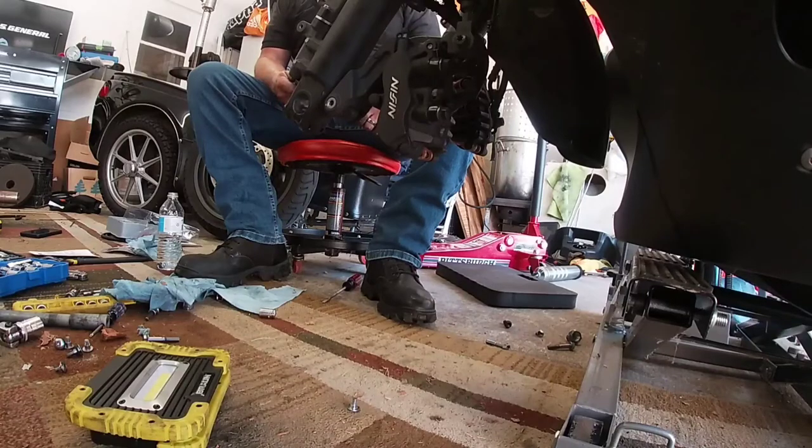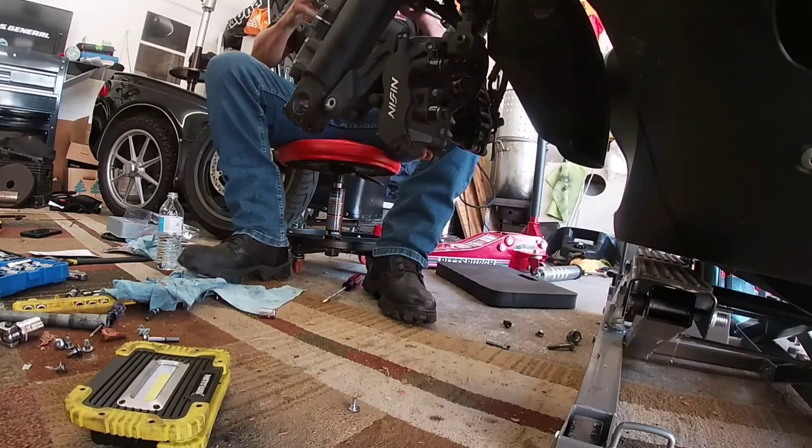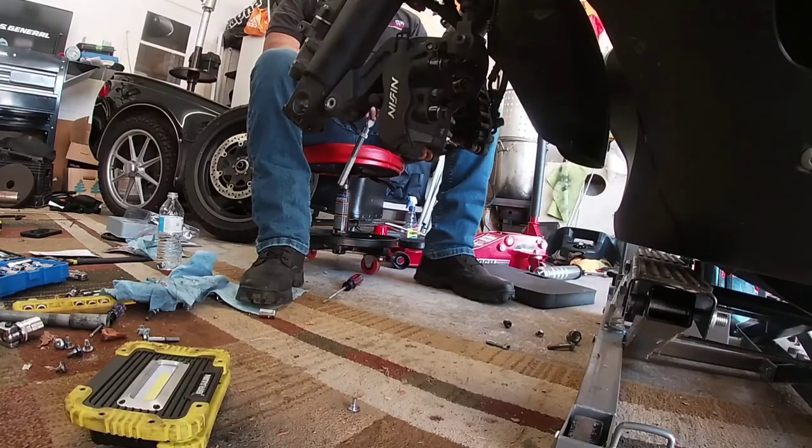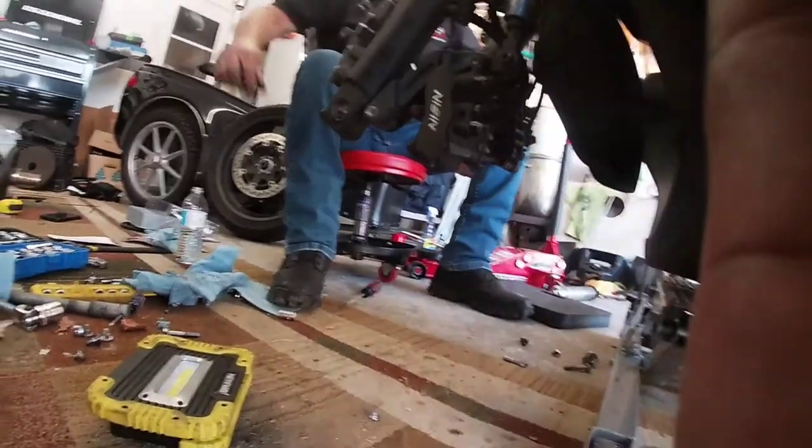How many miles has this got on it? About 30,000. I wouldn't think so, but I guess they could be — boy, that would be a lot of wear on a pair of brake pads at 30,000. If you're just driving down the road and you ain't doing nothing crazy on it, I'd say they'd probably all be alright.